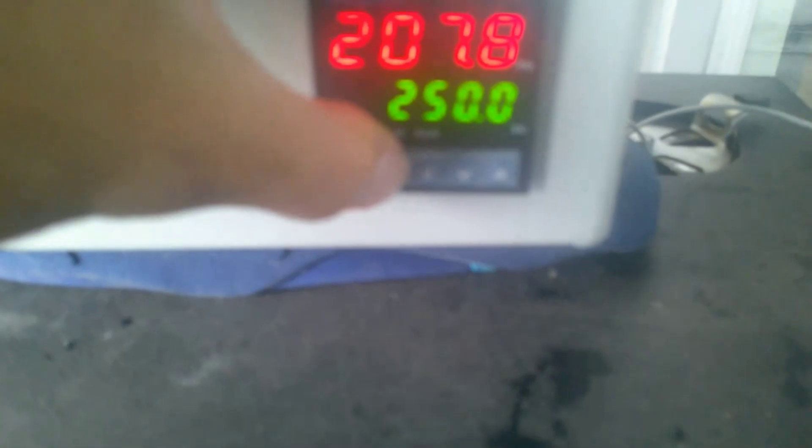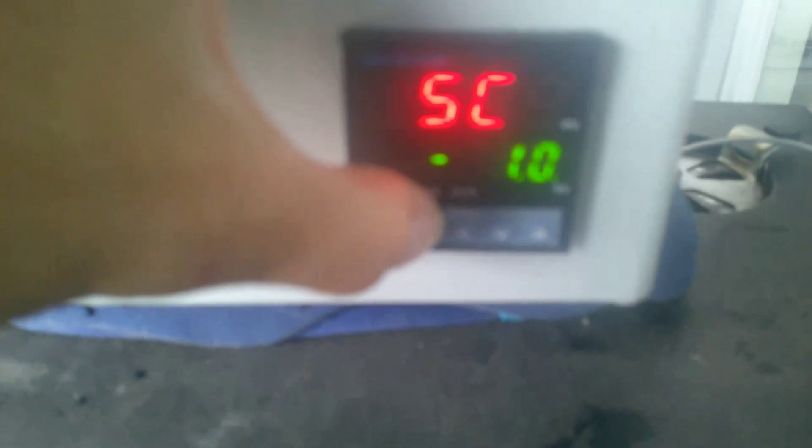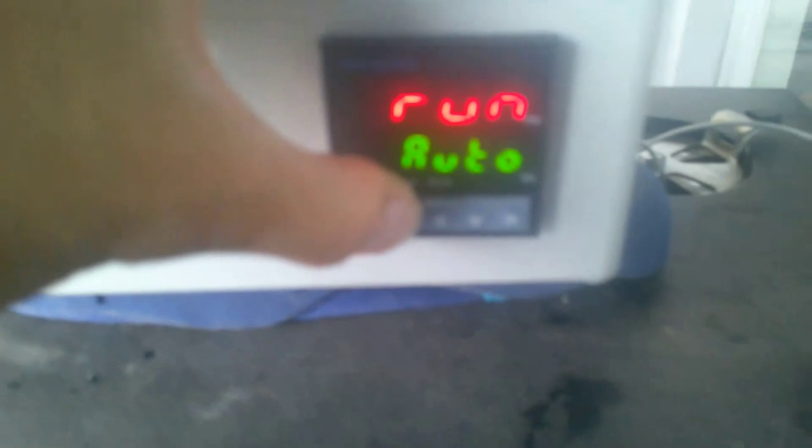Let's go through it one more time. From the regular work screen, hold down set to get to 1P, then hit left to enter that menu. These are your sensor types - make sure you're on sensor type K. The offset - mine was negative one but it comes on zero; you just have to test it in your smoker. Digital filtering is on zero. Back to 1P, set again, then left to get to the control menu. Change control to PID - I think it was on manual from the factory. Once you select PID using up and down arrows, hit set to store it. Set again - make sure that's on heat. Run is on auto; make sure you hit set to save it.